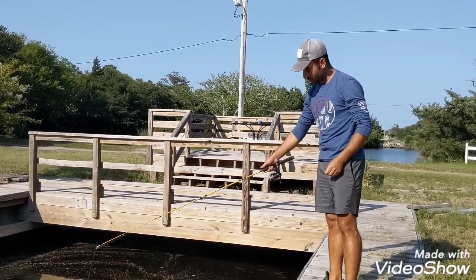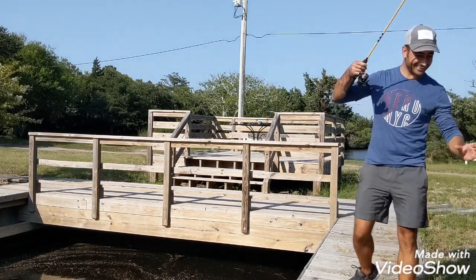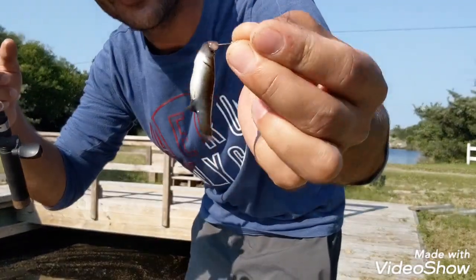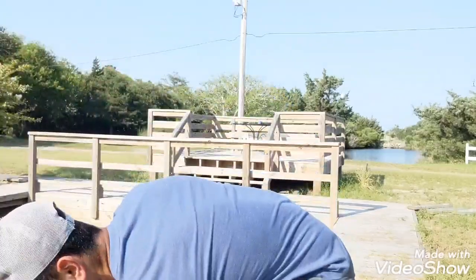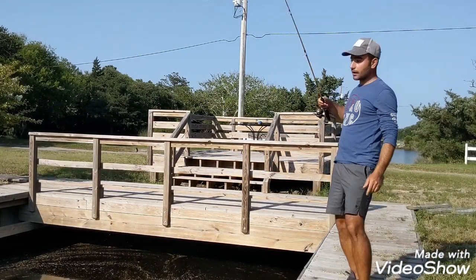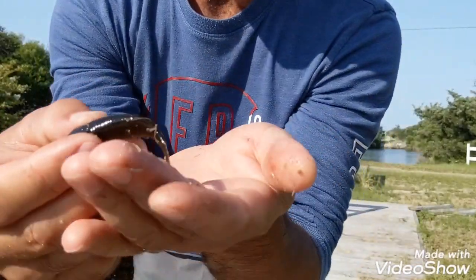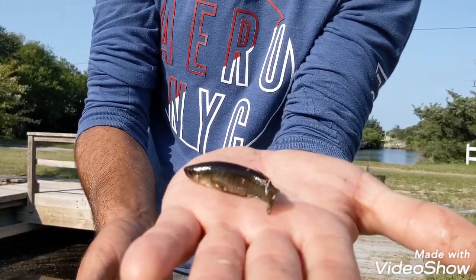There's a lot of them today. Look at that — that little tiny thing swallowed the whole worm! It's so funny. You're a tiny thing but you have a huge mouth. That's already two of them in about 10 seconds, and there's a third one. It's so fun to catch them, guys. Here's the third one — they're so tiny I can barely see them.